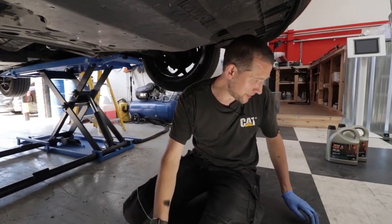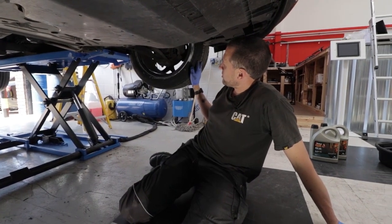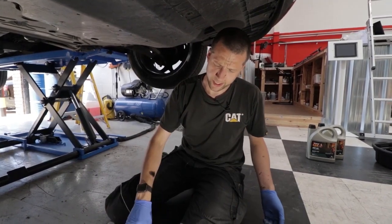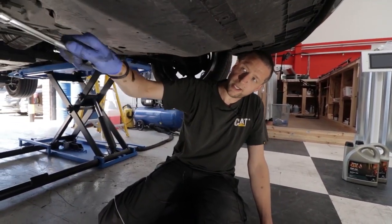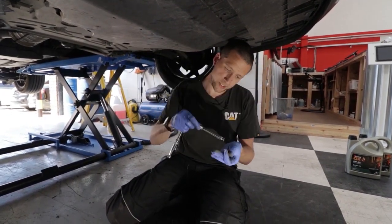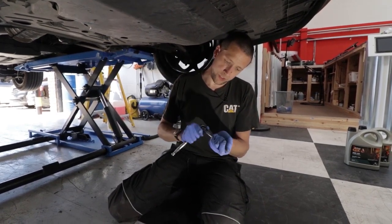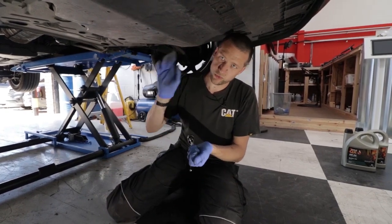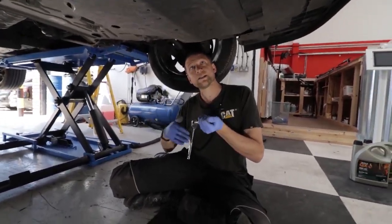Took it in to get a new set of tyres a minute ago. It's done about 12,000 on those original tyres. I think I over-inflated one — if you over-inflate them you wear out the centre quicker, and if you under-inflate them it's the edges. The right-hand side one was right on the tread limit, so I was like, just replace both. I've got a bit of a thing about replacing tyres as pairs.